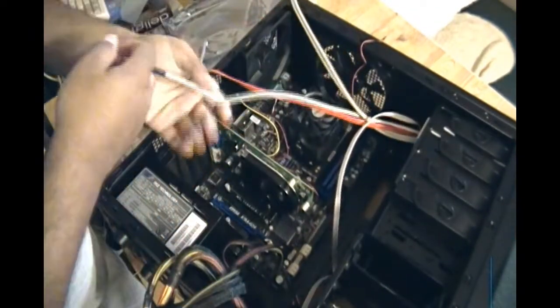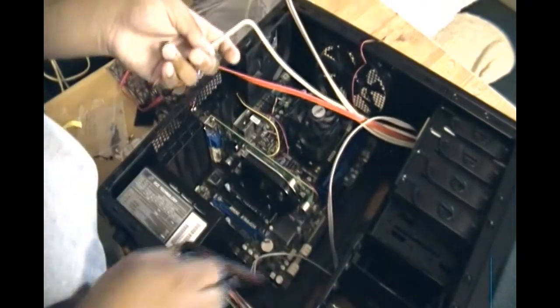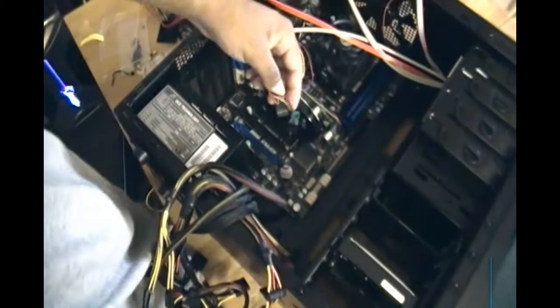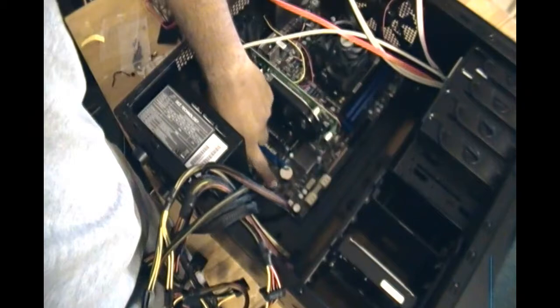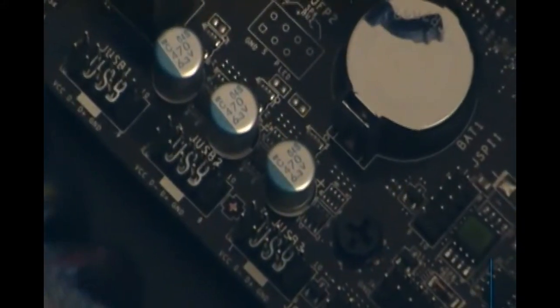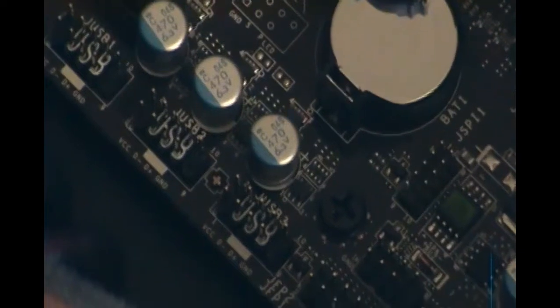These are the USB cables from inside the case. On the motherboard at the bottom there are slots labeled USB — USB 1, 2, and 3. You can see it if I zoom in. You just slide it in there — slide it into any two of the USB slots. Make sure they're lined up properly. I'm going to use slots 2 and 3 so you can see it properly.